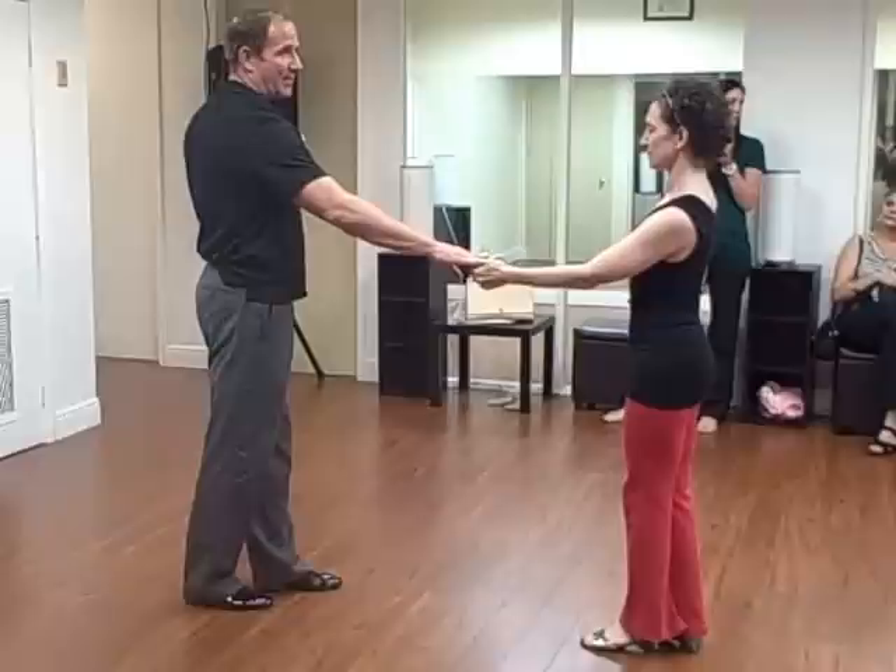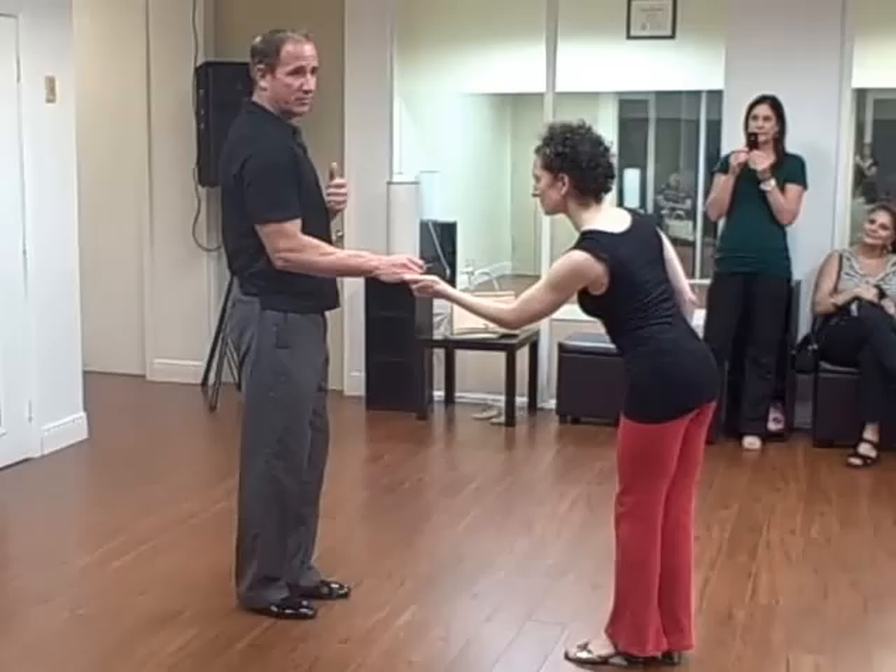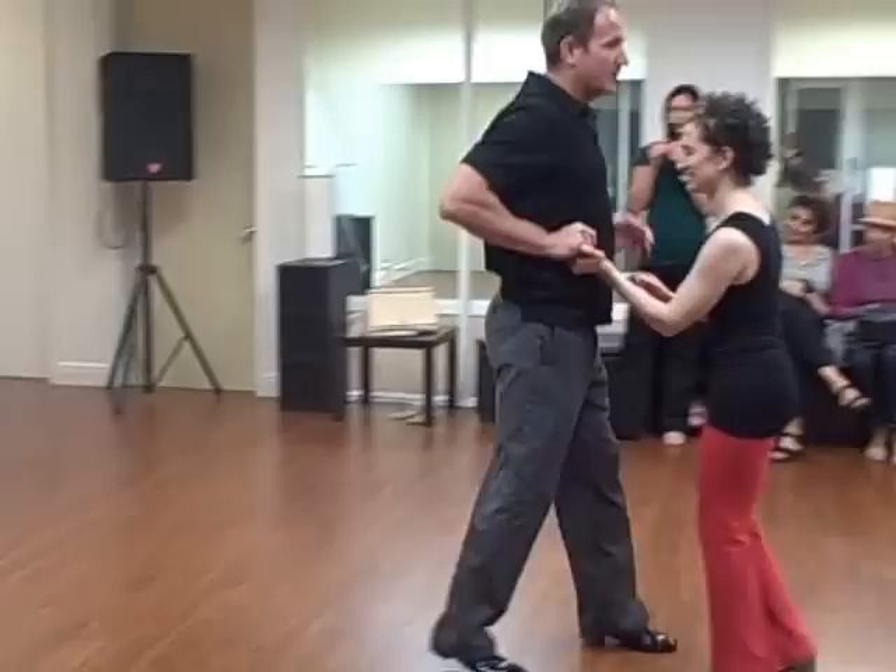Sometimes guys do it to you on purpose, and sometimes it just happens on accident. And girls, you kind of make it worse, because once you lose the connection, what you have the tendency of doing is manufacturing it. So from this position, now you're screwed — biceps are all flexed. So when he does pull you, you're going to end up here.